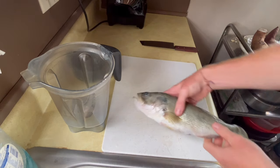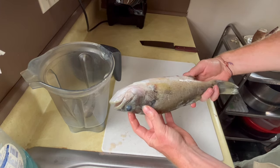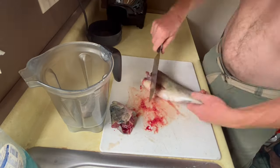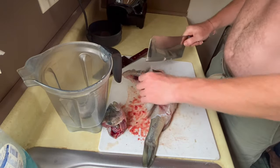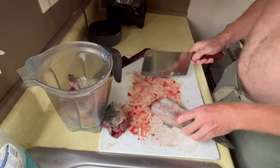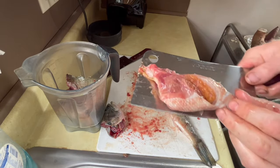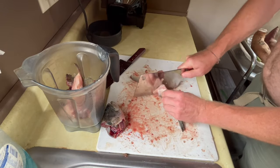Let me show you how to make it — we'll go into the kitchen. The first step is to acquire some fish; the fresher the better. I'm using two bass from a local pond, but ocean fish is best. We use the whole fish — chop up the bones nice and fine, include the eggs, everything goes in. Don't throw anything out; put the whole thing in the blender.